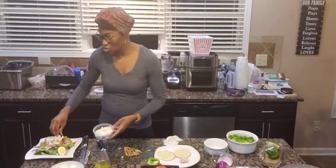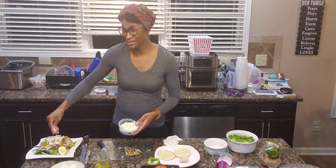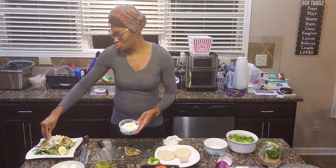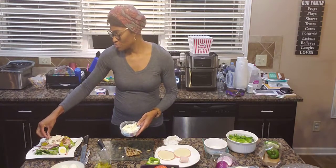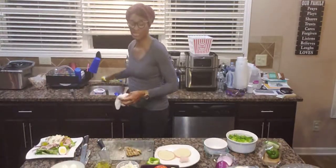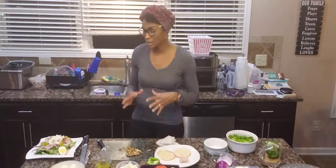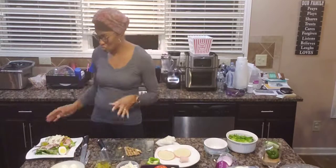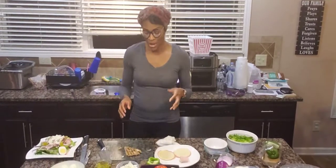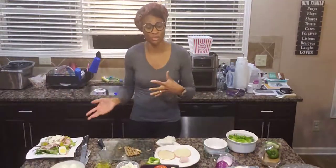You can put whatever you want on it — you can do shrimp, steak, lamb, or salmon, whatever you want to do. Make it yours, make it original. Sometimes I like to add craisins — I love craisins on my salad. You can add craisins, walnuts, or whatever you want to add. So we're done — it did not take long at all to do this salad.